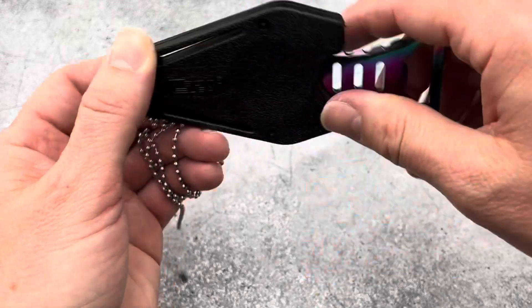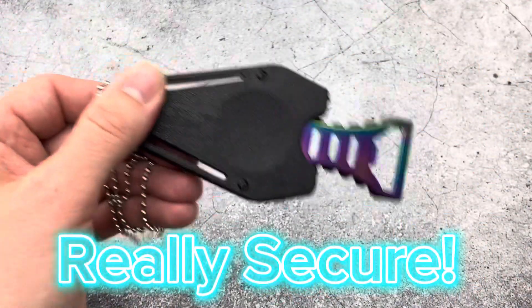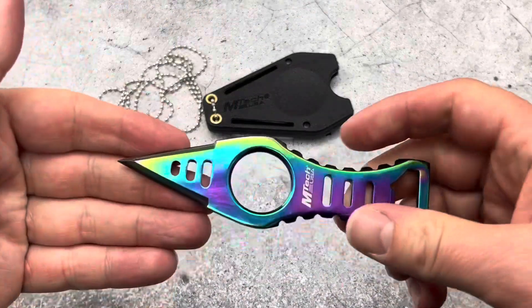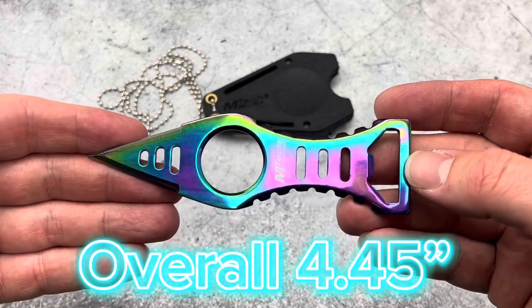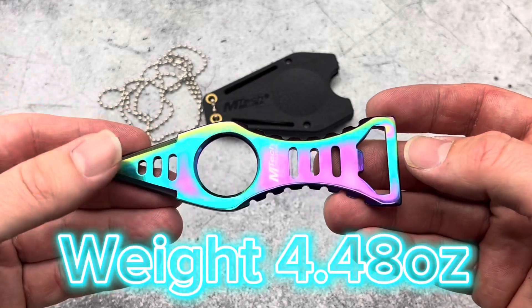It also has some really good retention and is nice and snug, so this thing is not going to fall out or go anywhere. We've got a blade length of 1.35 inches, overall length 4.45 inches, and it weighs 4.48 ounces.